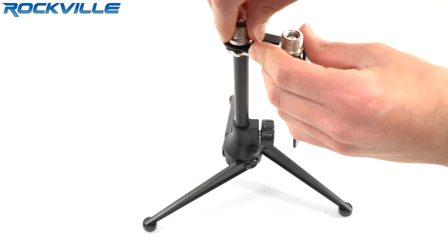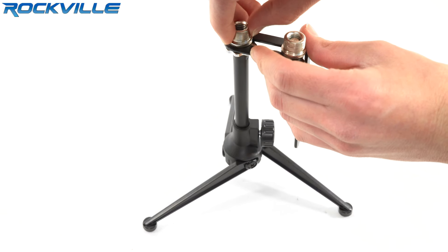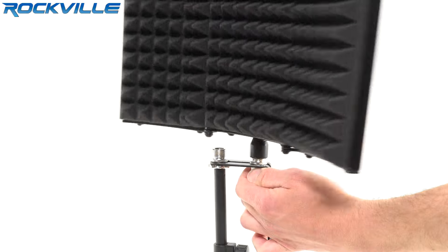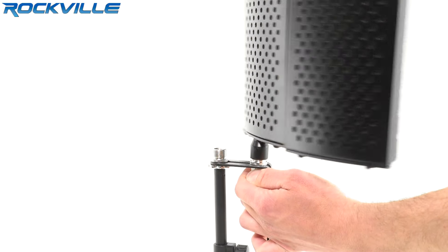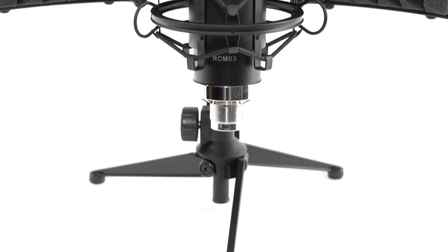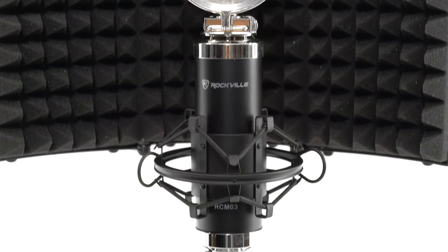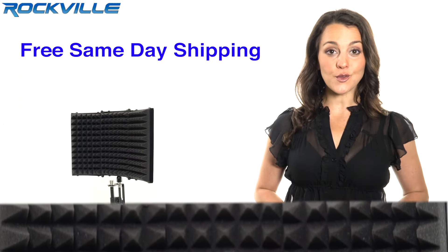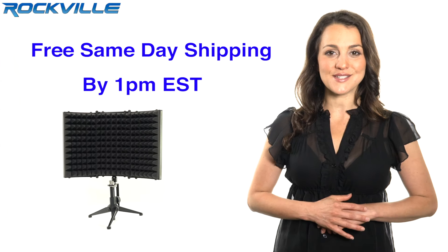Easy installation and studio quality performance will quickly make the RMF1 your go-to sound dampening isolation shield. Be sure to subscribe and like this video for future updates on our amazing audio lineup. We also offer free same-day shipping on all orders paid in full by 1 p.m. Eastern Standard Time.